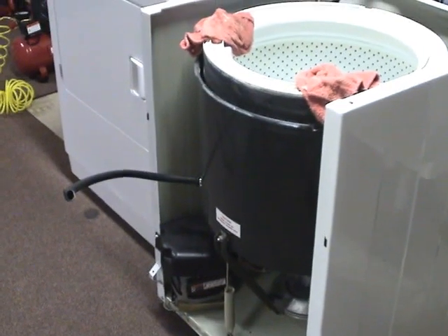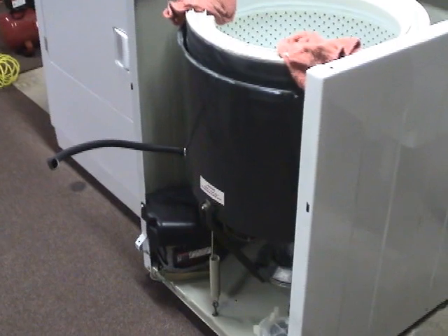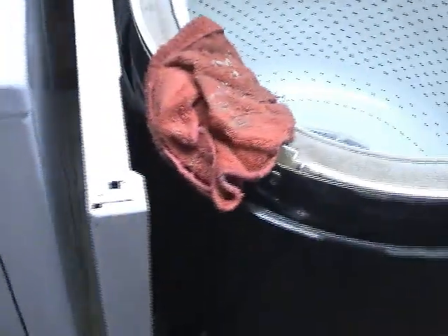This is my 1996 Maytag washer. It came with the house. Straight vane agitator. There's nothing wrong with it — I just decided to take it apart and clean it up. I figured I'd make a video of it.